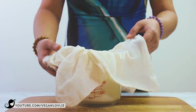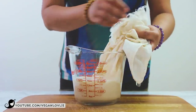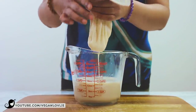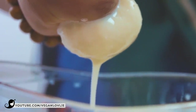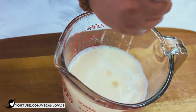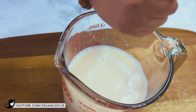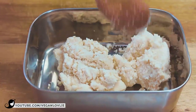Once the coarser pulp is strained, just close the cloth or bag with the remaining pulp and squeeze the rest to extract the maximum milk. Then repeat this process with the rest of the beans. Save the okara and freeze it until needed. Some of you have been requesting the recipe for making okara tempeh, so I will be sharing my method for this sometime in the near future.